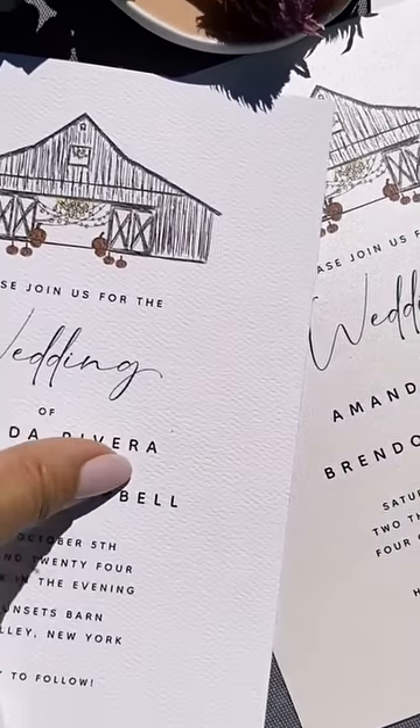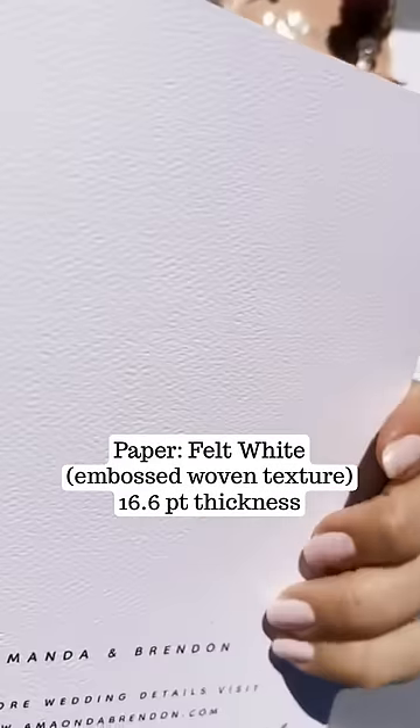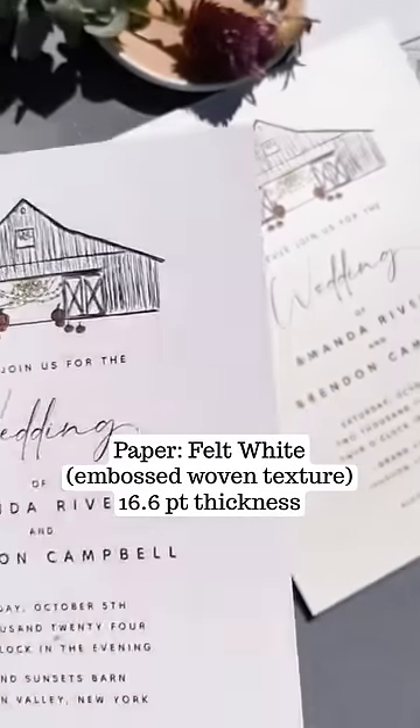This next one has texture on it, and you can see the difference between that one and the first one.